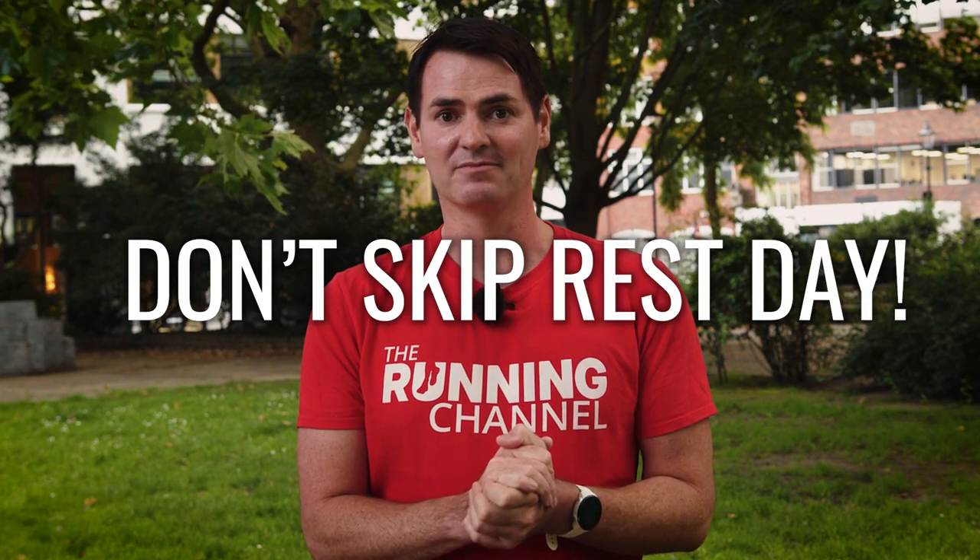With this in mind, it's also important to make sure you schedule in rest days. Just because you aren't running doesn't mean you are resting. Rest days are crucial to recovery and repair while you are building up those miles. Whatever you do, do not sacrifice them.